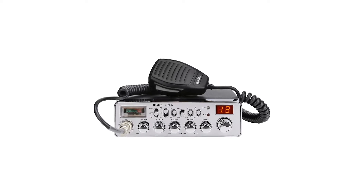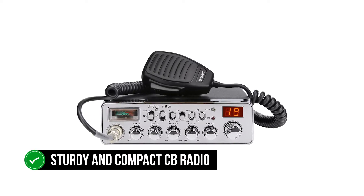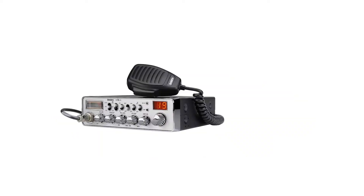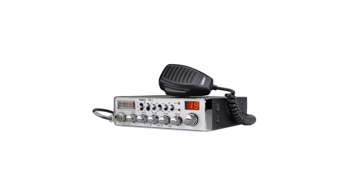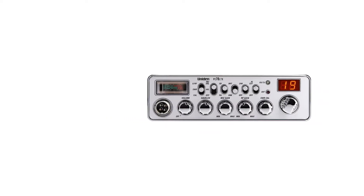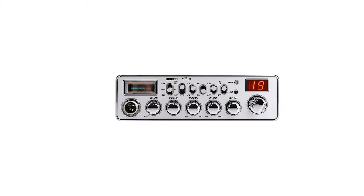The Uniden PC78LXT is a sturdy and compact CB radio. It's easy to use and easily fits into the dash. Its control functions are well-labeled and easy to spot from a distance, so you don't have to struggle to operate the radio while driving. For example, the Instant Channel 9 button is on the front view for quick access.